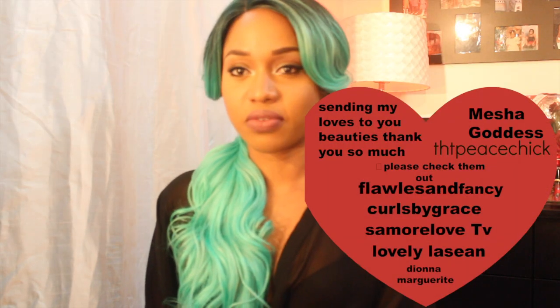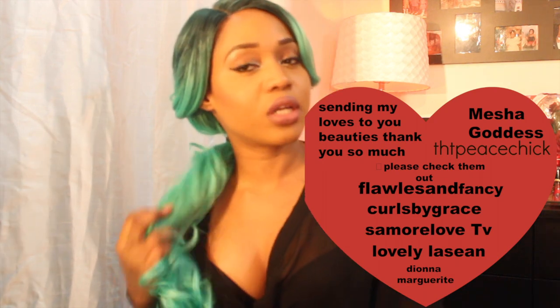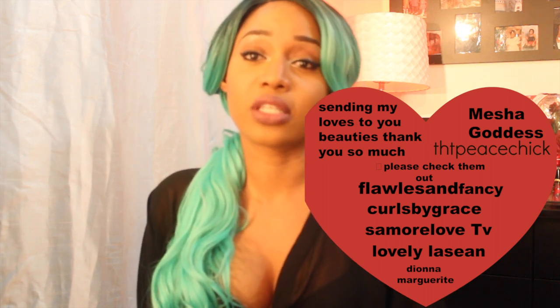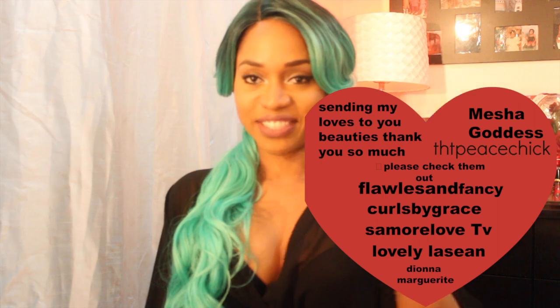And that was it! I hope you liked this video and enjoyed the style. The hair is really something — there's not much to do with it, but you can always play with it and make it your own. Thank you so much for watching, and don't forget to subscribe, comment, like, and share. Thank you so much guys, I love you all, bye!